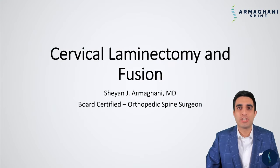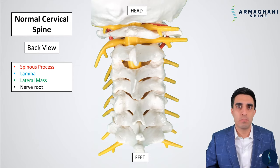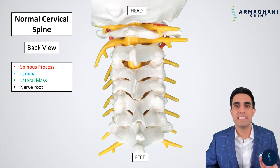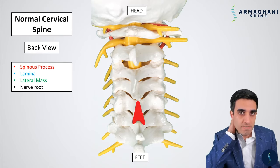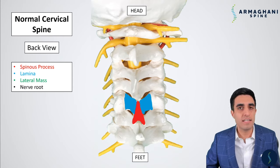Let's start the discussion on the cervical laminectomy fusion. We should have a basic understanding of the anatomy of the cervical spine. This picture is a view from the back of your neck. The spinous process is highlighted here in red — it's the bone you can actually feel when you're touching the back of your neck.